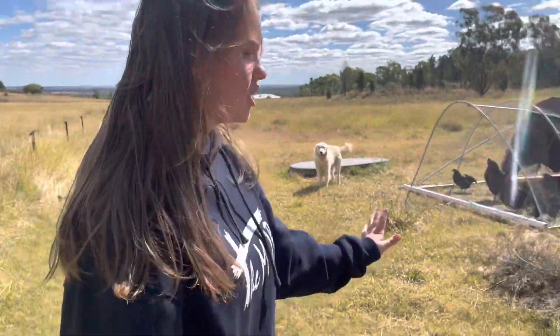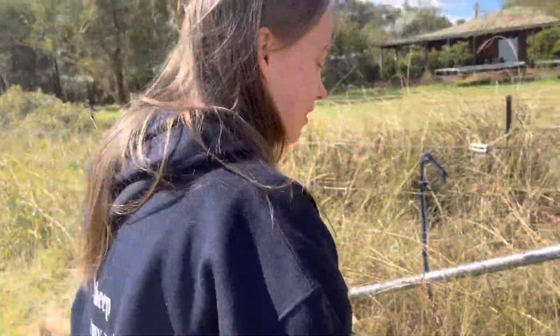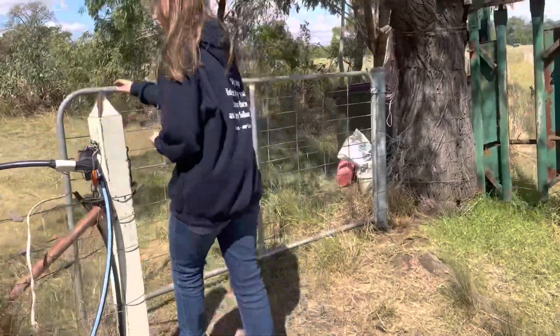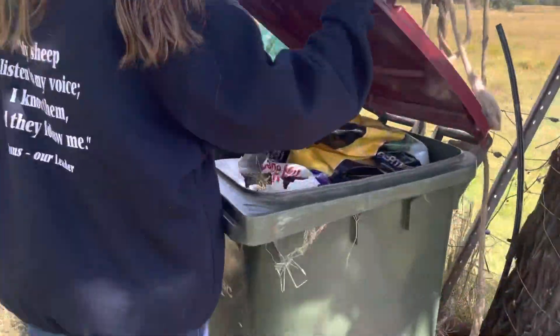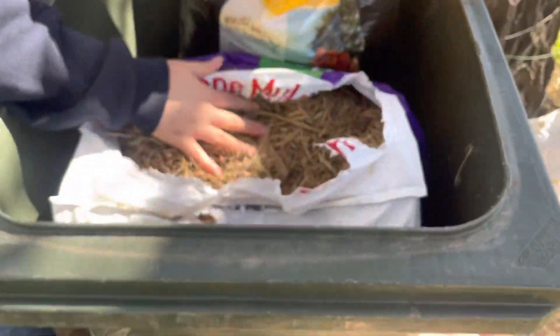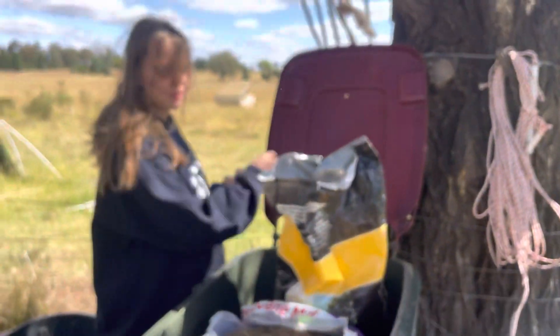With the food, they should be good for quite a while, but if they do run out, there's a big tub here. We've got a full bag of chicken food that you can fill them up with. That's spare straw if they ever need more straw, and underneath there's also another bag of chicken food.